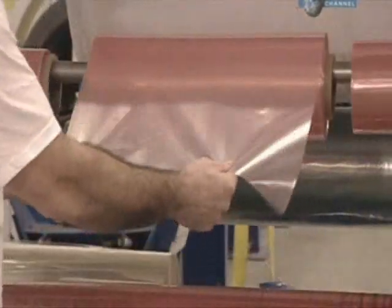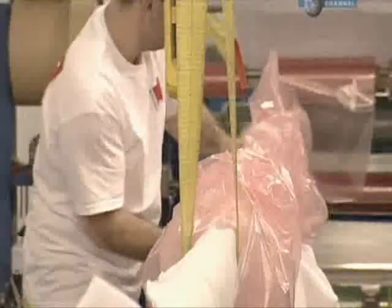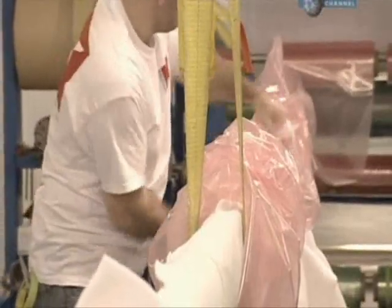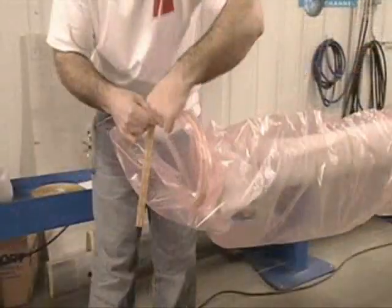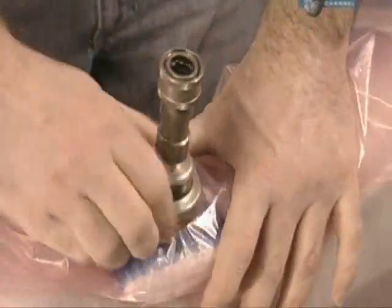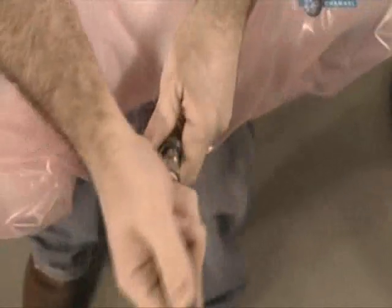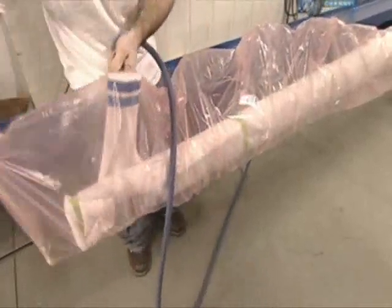Then a plastic vacuum bag is pulled over the entire mast. The ends are sealed with tape, and the vacuum connector and hose are attached. The vacuum sucks air from between the carbon layers and compresses them further.